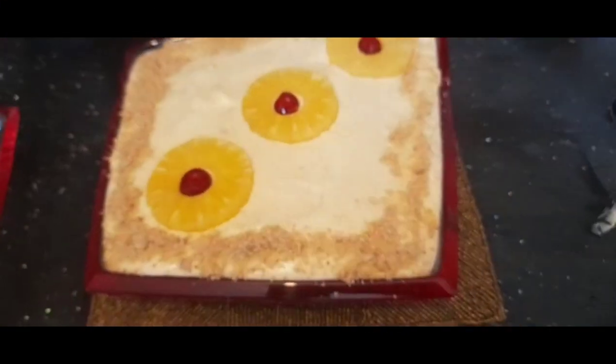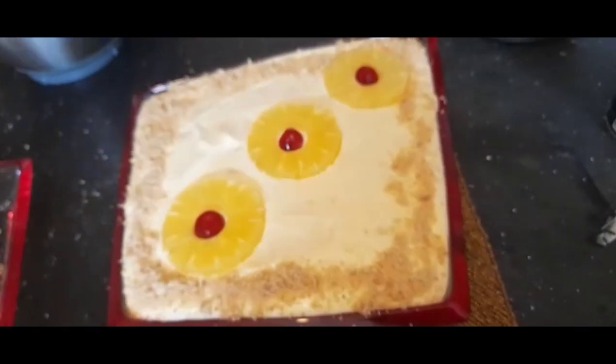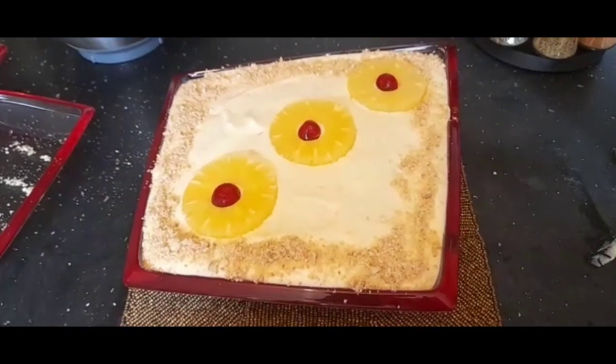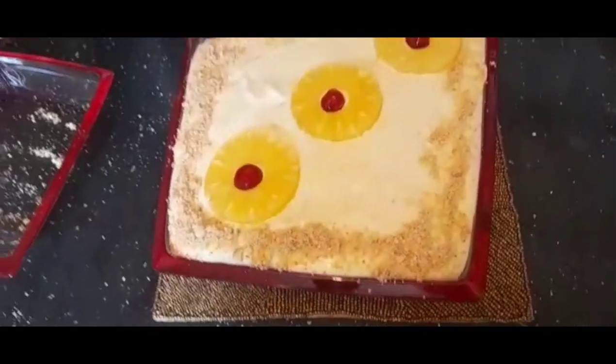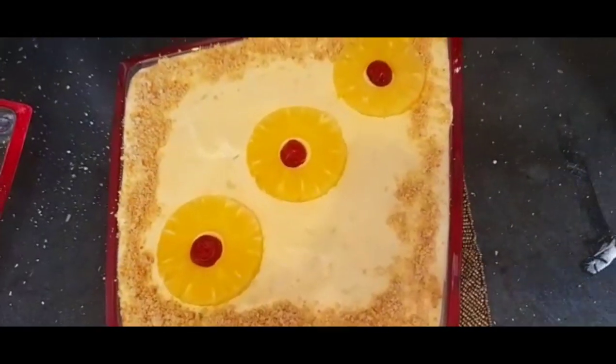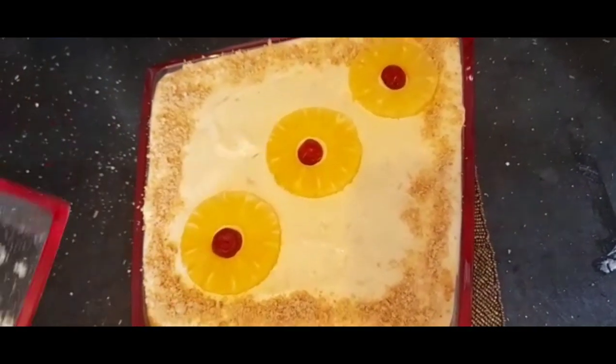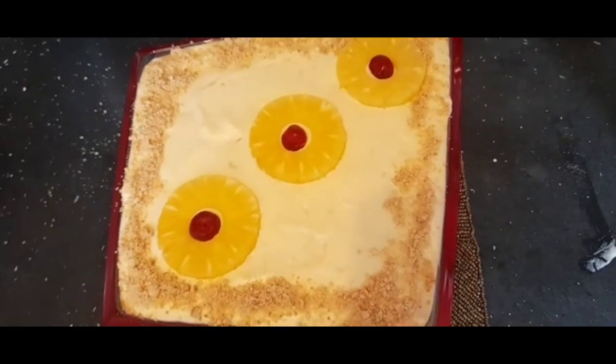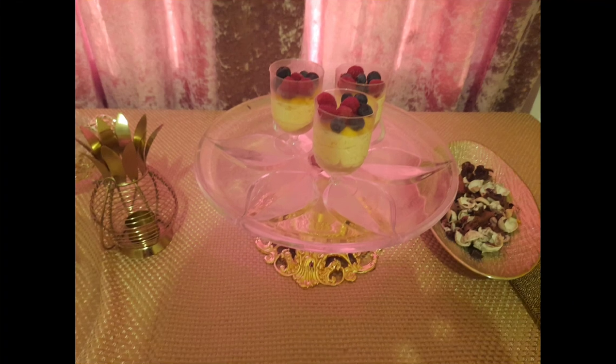Place the pineapple icebox cake in the refrigerator for at least three hours and allow it to set. And don't forget to eat a slice before anyone finds out you've made this delicious cake — it will disappear before you know it!